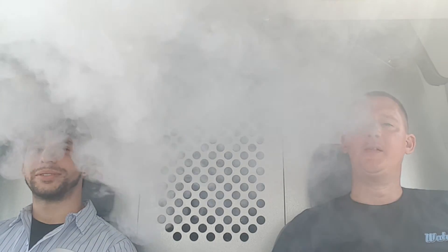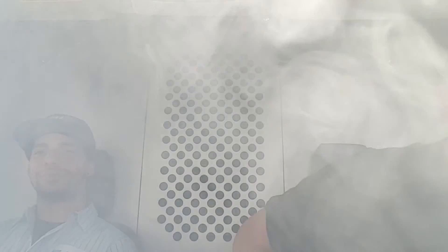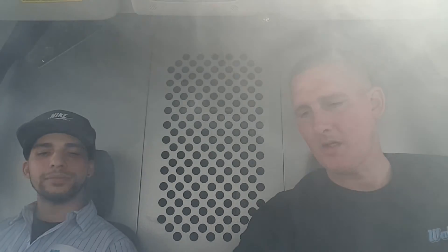Damn, thick dense clouds — they linger, they don't dissipate quickly, they float like butterflies. Very nice. Good vapor production for a 70/30 — great vapor production.